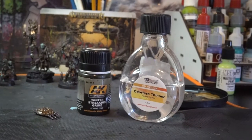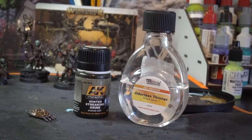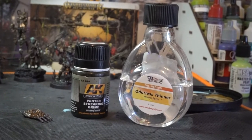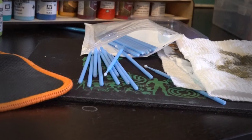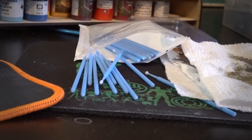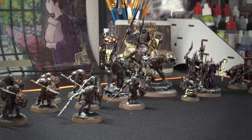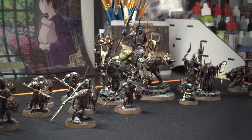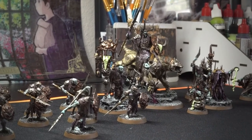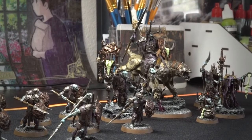Now we're going to get to the oil wash. I've got AK's Winter Streaking Grime — you could even make your own wash out of just oil paints, but I like the tone on this one. I've got my mineral spirits and also these little dental q-tip things I found on Amazon. I like them because they're small and give me a little more control — if you're interested I can try to find the link. The process is pretty straightforward: thin some of the wash with mineral spirits and brush it all over the minis. Give it about a minute to dry, then take a q-tip dipped in mineral spirits and take it off the high points. The wash remains in the recesses and gives you a really nice quick and dirty shading.